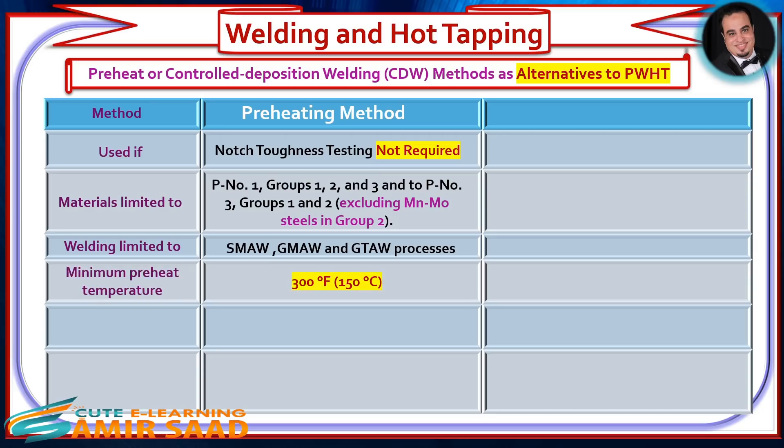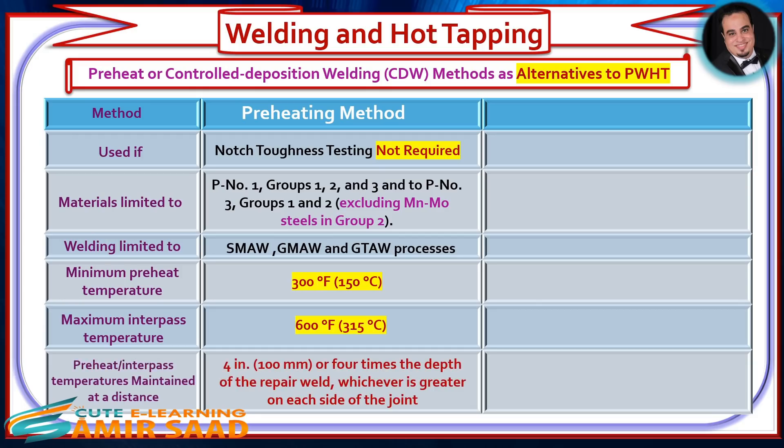Minimum Preheat Temperature: 300°F (150°C). Maximum Interpass Temperature: 600°F (315°C). The minimum preheat and maximum interpass temperatures shall be maintained at a distance of 4 inches or 4 times the depth of the repair weld, whichever is greater, on each side of the joint.